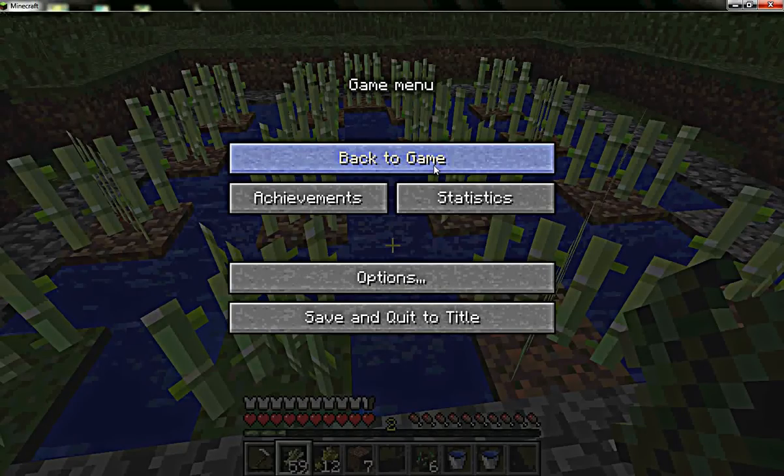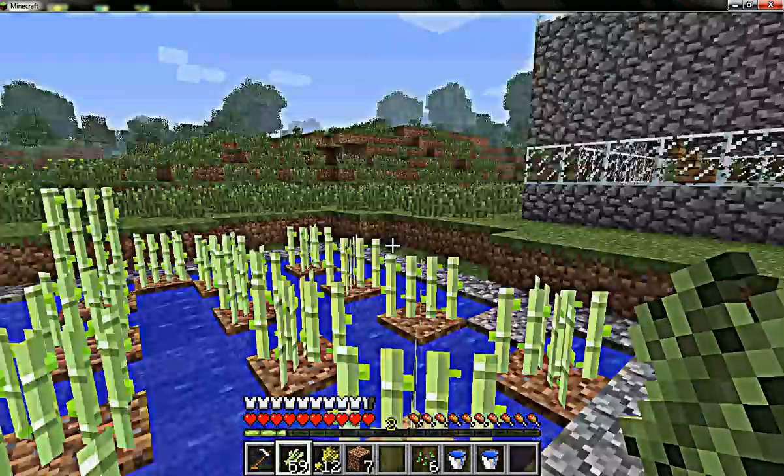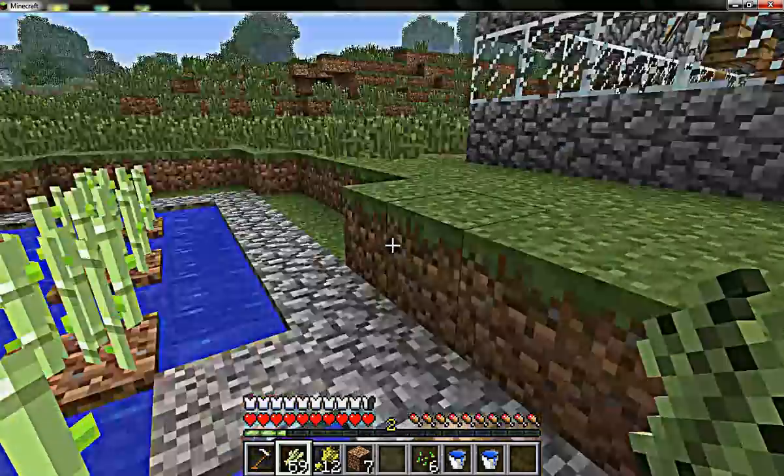What's up guys, it is our house 88 here showing you a tutorial on how to grow sugarcane in your own little hovel or home.